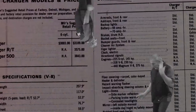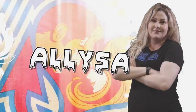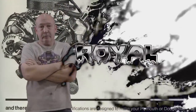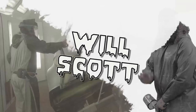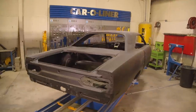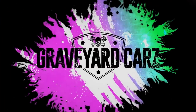His apprentice and daughter Alyssa. His childhood best friend Royal. Arcades, everybody. His protege painter Will Scott. You got one job. This is Graveyard Cars.